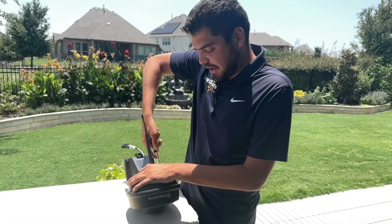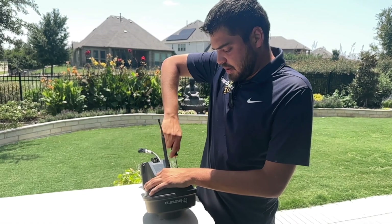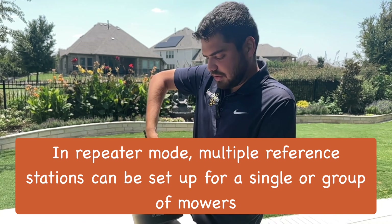These reference stations typically have a range of about 500 meters, but if you've got a larger property you can set them up as repeaters to extend their range.